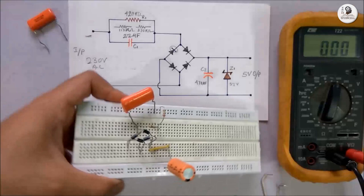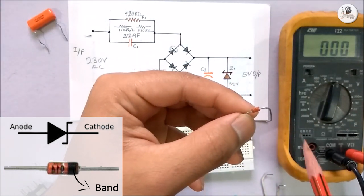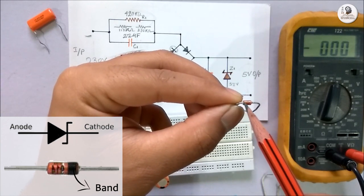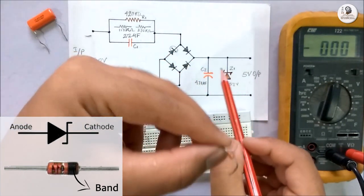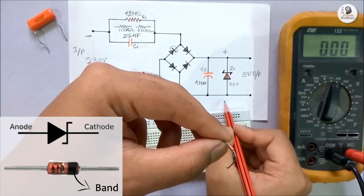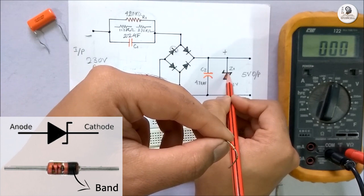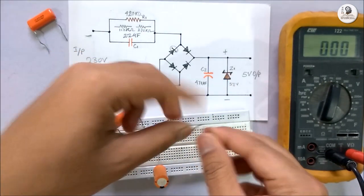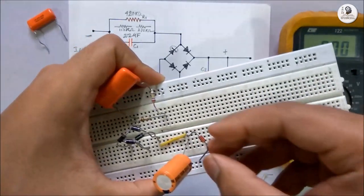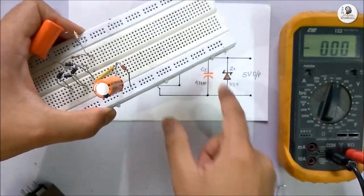Now I will place this Zener diode. I have used a 5.1V Zener diode of 1 watt. As it is a diode, it also has a band which indicates the flow of current. We place the Zener diode always in reverse polarity. So this should be the positive terminal, and this should be the negative terminal of the power supply — and this is the band of the Zener diode. Please take care while placing the Zener diode. I am placing the Zener diode according to the circuit, in parallel to the DC capacitor.